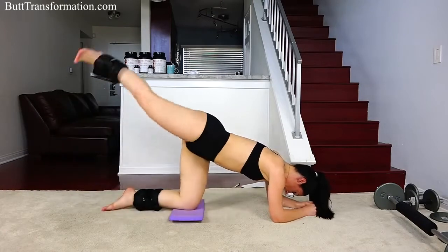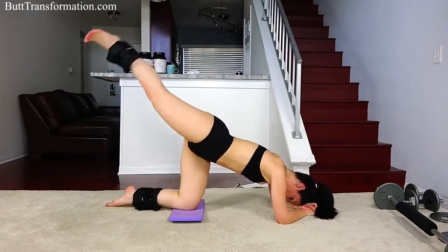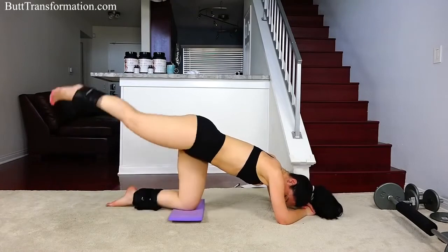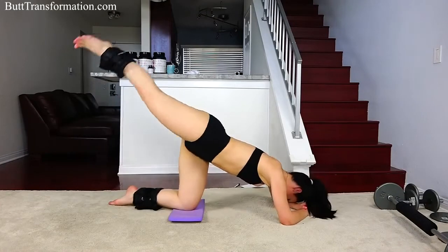Knee to chest and kick out. Squeeze your butt. 10 more seconds, keep going.